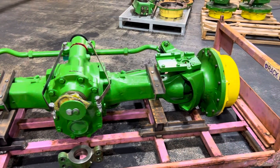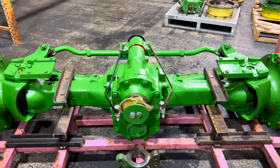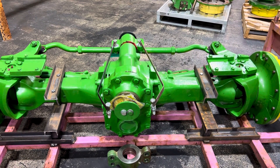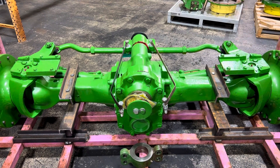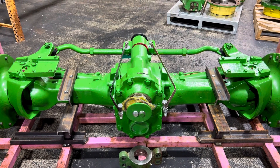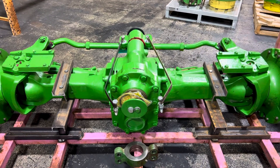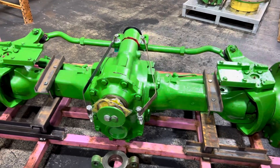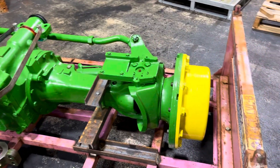This is a John Deere three-piece MFWD axle for an 8000 series — so 8100, 8200, 8300, 8400 — it's early serial number axles, so serial number 77,500 and below. After that they went to the two-piece axle. The part number we use for this is FA1301, just because we consider it number one in the series or sequence.